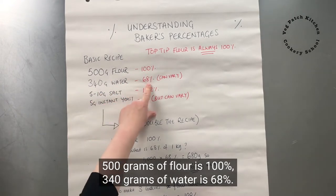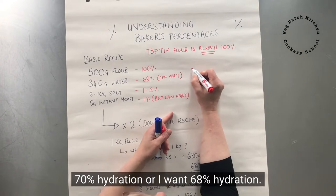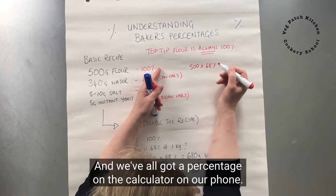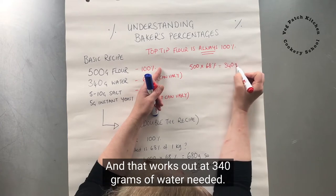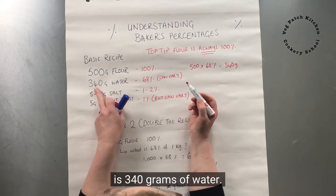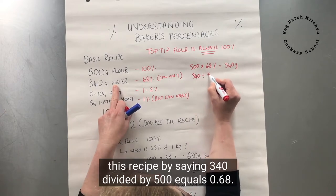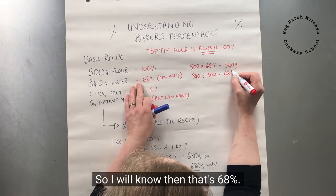340 grams of water is 68%. How did I work that out? I can either say I want a 70% or 68% hydration, at which point on the calculator I say 500 grams times 68%, and that works out at 340 grams of water. Or I can work backwards: 340 divided by 500 equals 68, so I know that's 68%.